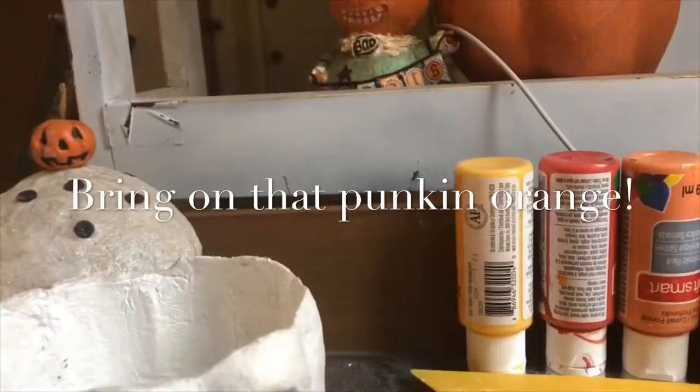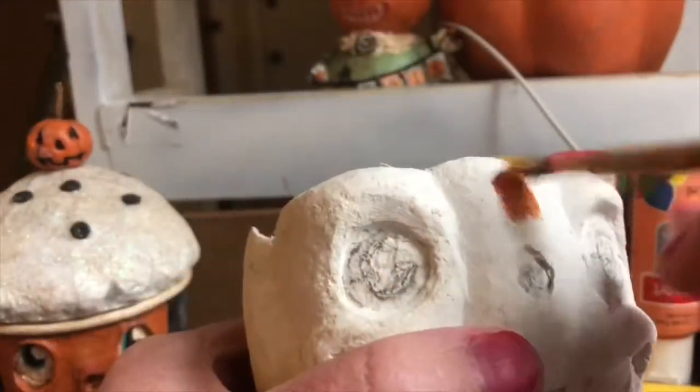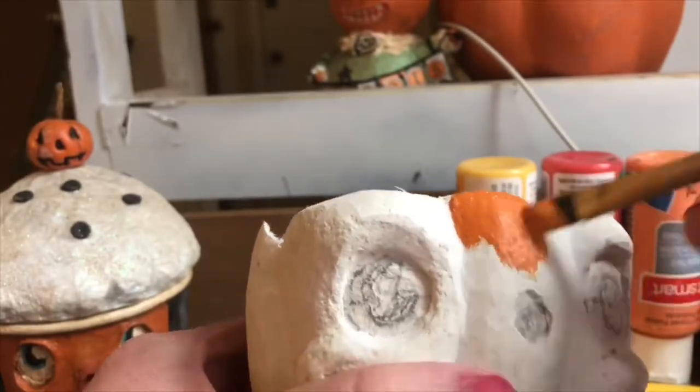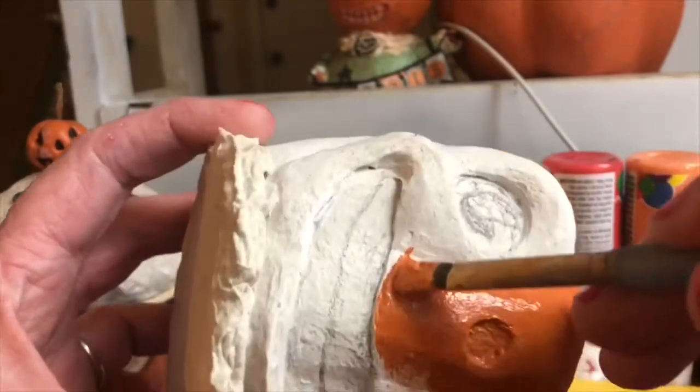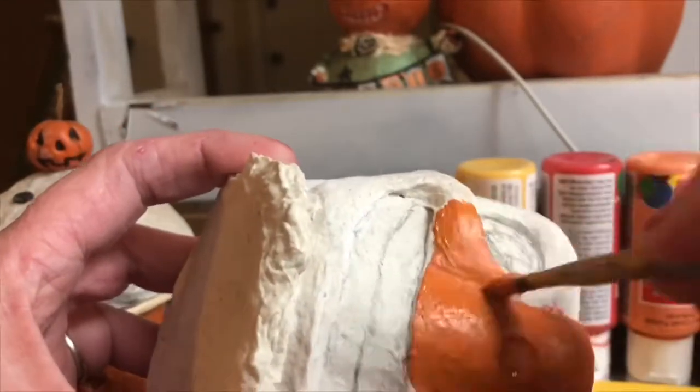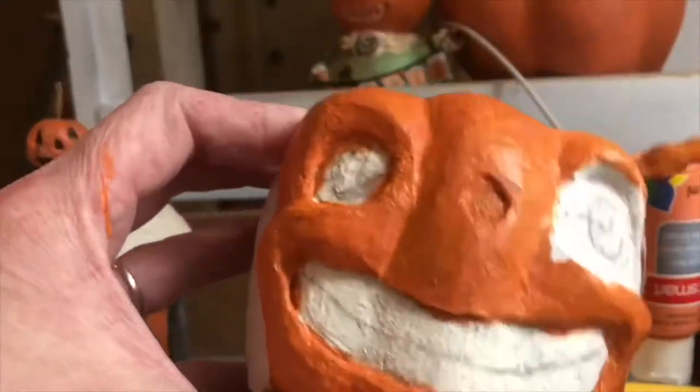Next I move on to paint. The paint I like to use is a chalk furniture paint with a primer added in. I start off with a base coat and I make sure I get my brush into all of the little nooks and crannies.